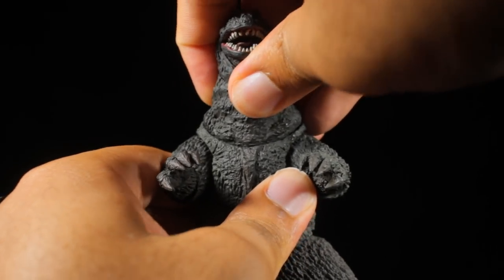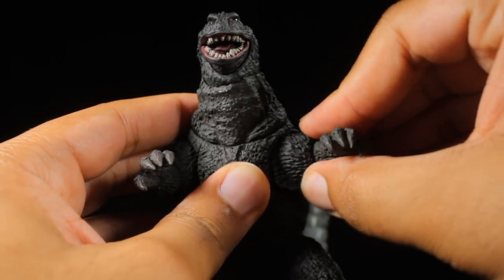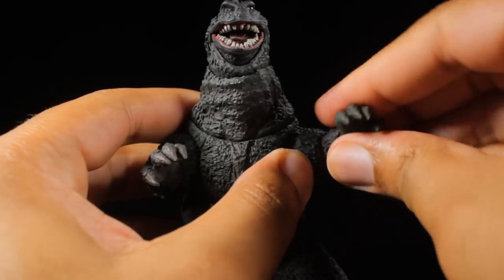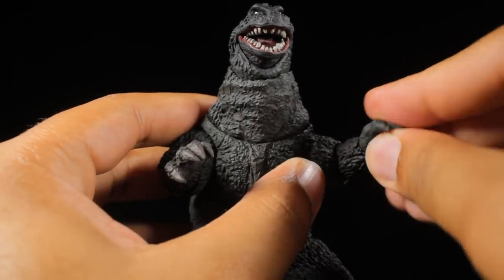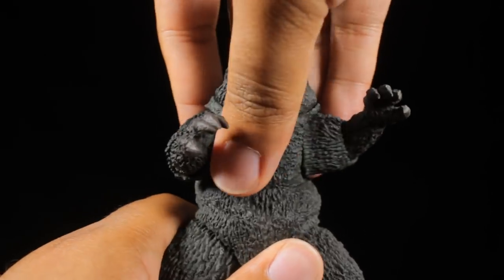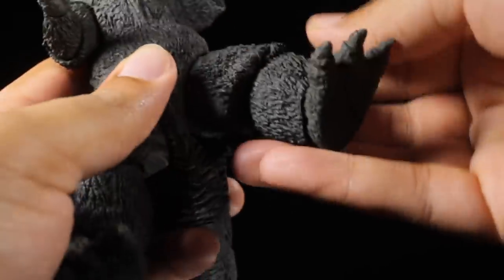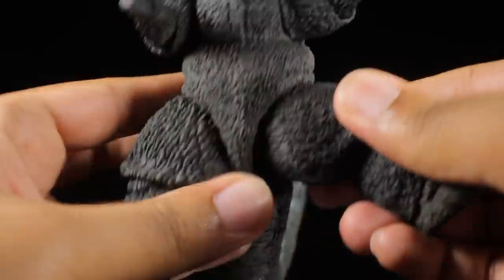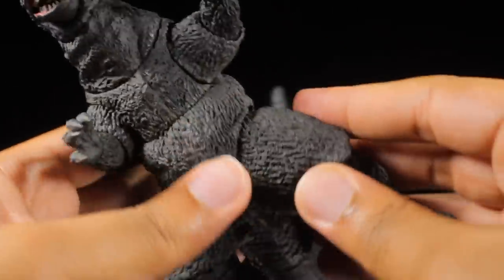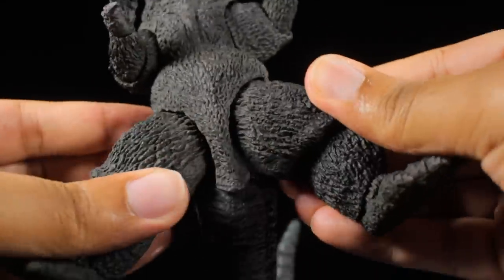The shoulders have a great range of rotation — they can move in and out and come up a little bit less than 90 degrees. We have nice single-jointed elbows that can swivel. The claws are on ball joints, so we can tilt and spin them freely. In the upper chest, we can lean forward, backward, twist side to side, and lean side to side. The legs can kick forward, backward, and come up to the sides. We can also pop the thigh out a bit so Godzilla can kick up a little higher, backwards a little more, and come up to the sides just a tad bit more, which is pretty cool.